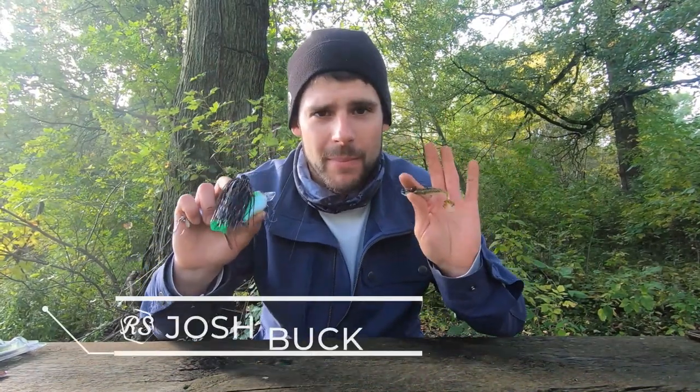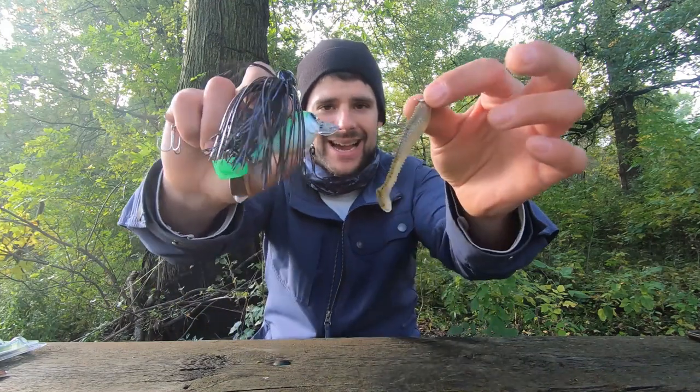What's up guys, welcome back. We're talking about river baits today — my favorite baits to target smallmouth bass when I'm in the river. You can catch largemouth too, but today smallmouth is on the docket. Let's get into what baits I'm throwing to get after these fish.